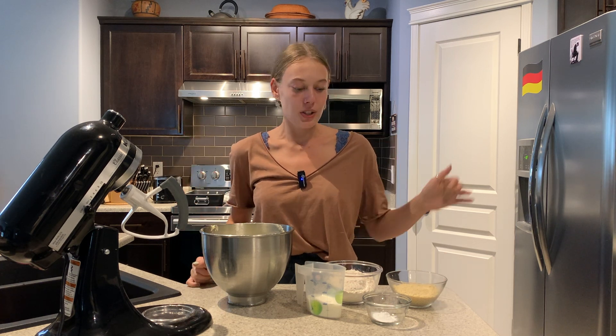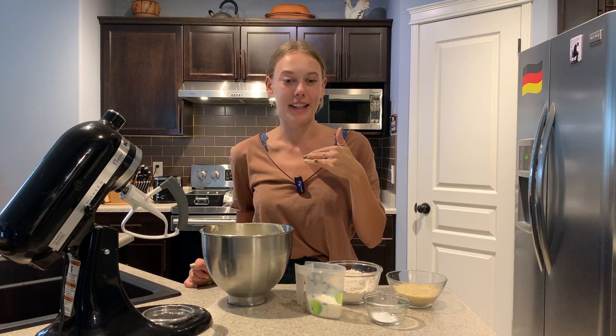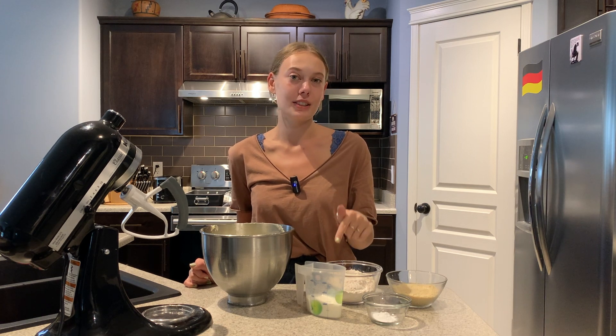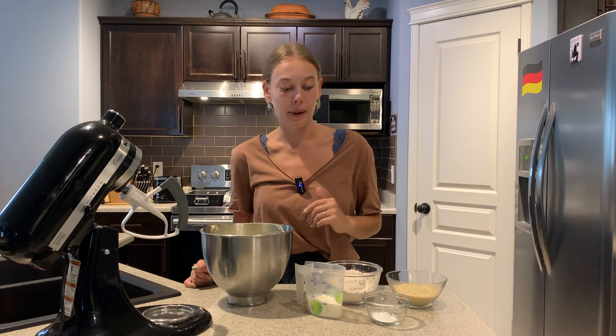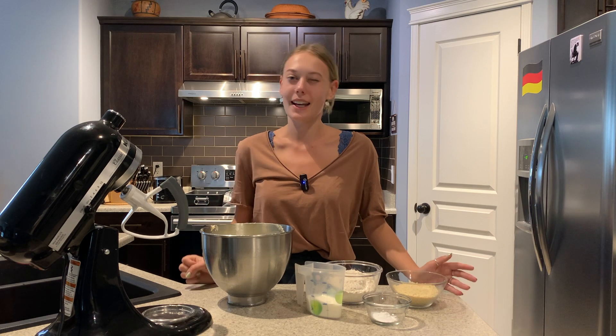Now that our egg and butter mixture is all incorporated we can add our dry ingredients. We're going to simply add all of our dry ingredients with an additional 100 milliliters of milk. You might need a little bit more or less milk depending on the flour and the temperature of all your ingredients, but you want to aim for a spreadable but thick consistency.